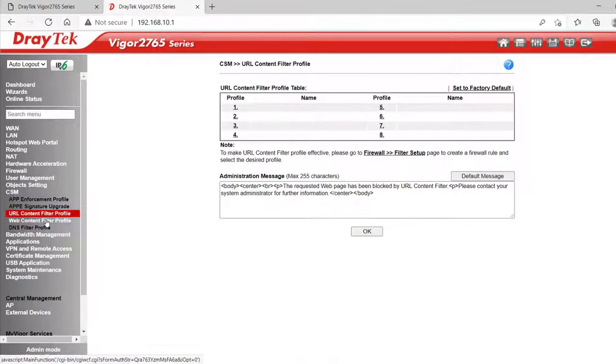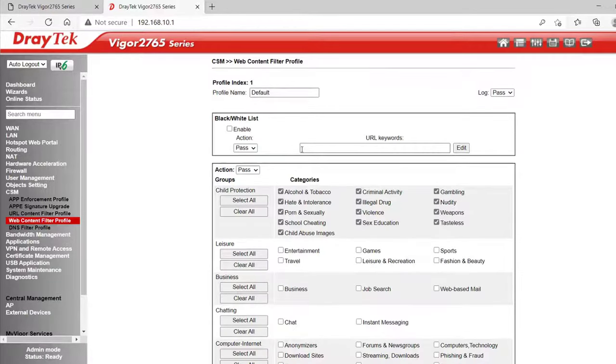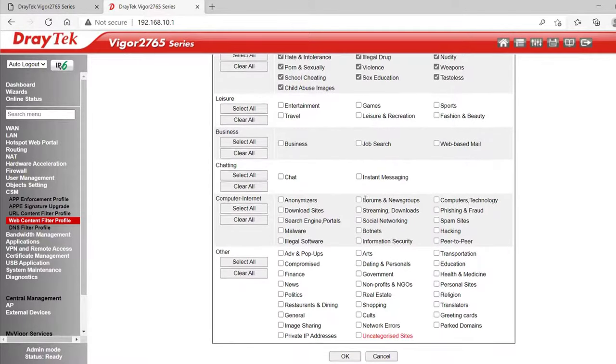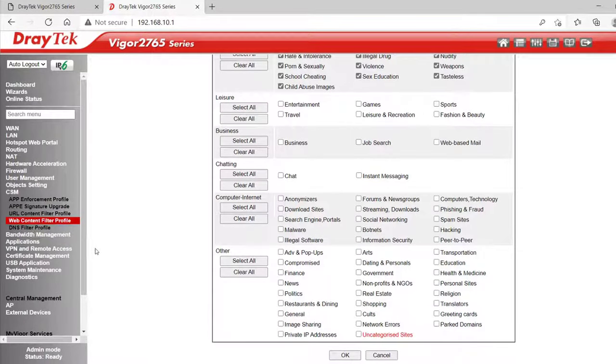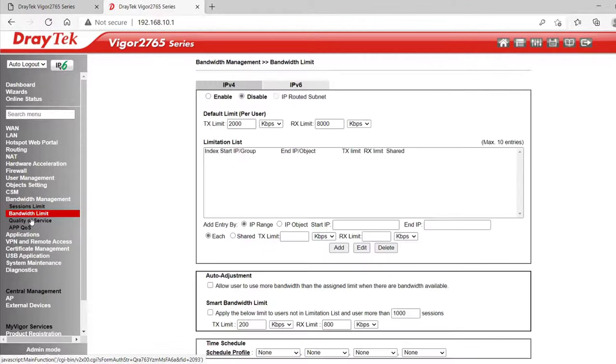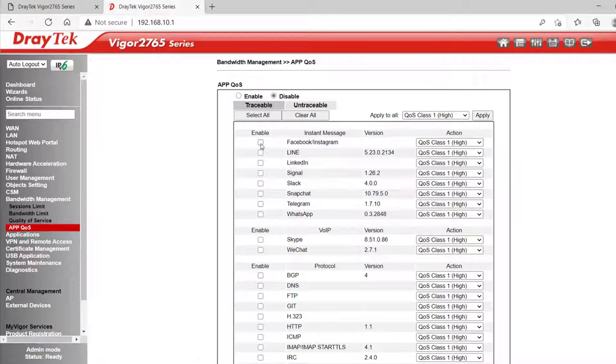URL Access Control allows you to block access to certain websites. Web Content Filter or WCF has an optional subscription service, or you can configure it manually — you can enter keywords to block or allow and do the same thing with general categories. Under Bandwidth Management we can set session or bandwidth limits and alter the QoS settings. Under App QoS we can select applications we want to prioritise with a single click.